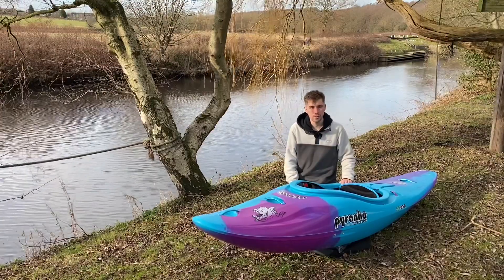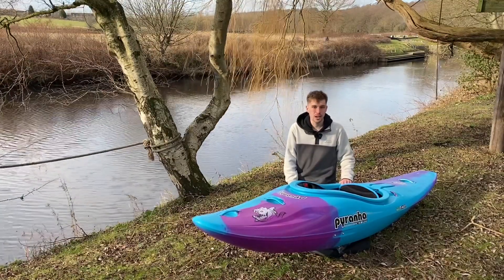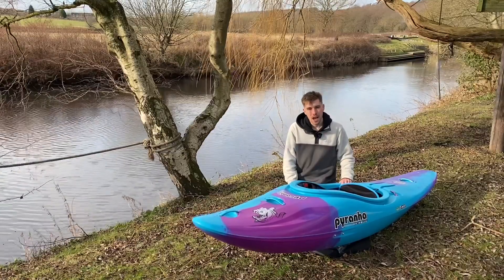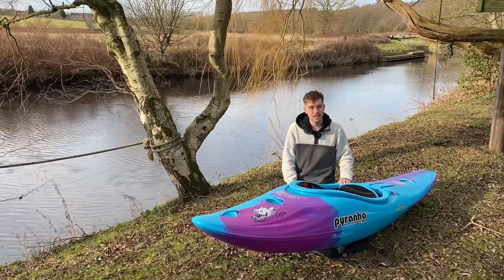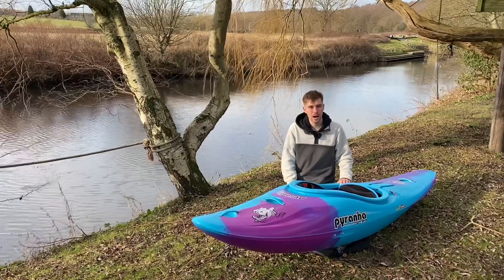Hello, my name's Joe and I work at Robin Hood Water Sports. This video today is just to go through the Piranha Ripper MK2, look at its key features, and the differences between the MK2 and the MK1 as well.